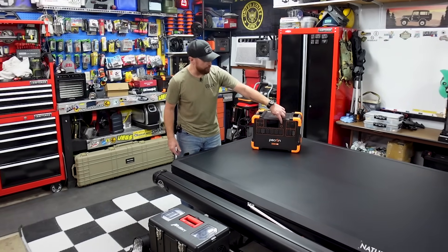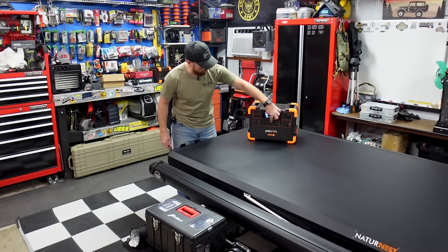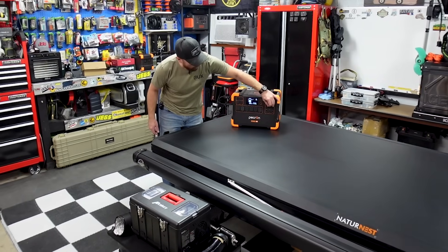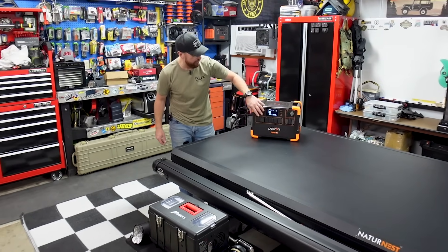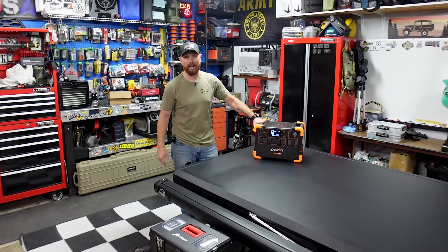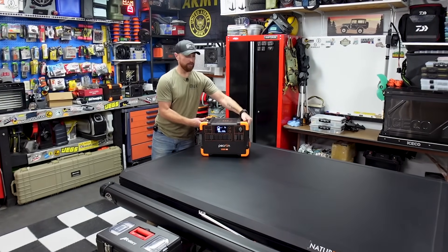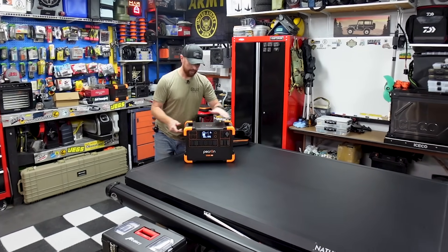This thing has got a LiFePO4 battery in it, and it's got six AC ports on the front, four USB ports, two USB-C ports, a couple of DC ports, and you can actually hook up external batteries — they sell expansion packs for this thing, so you can run your house off of it. It's heavy duty. It's still got wireless charging on the top, and they've got these really nice molded-in handles.